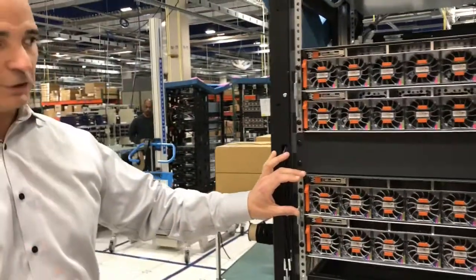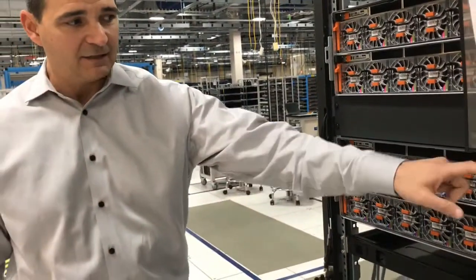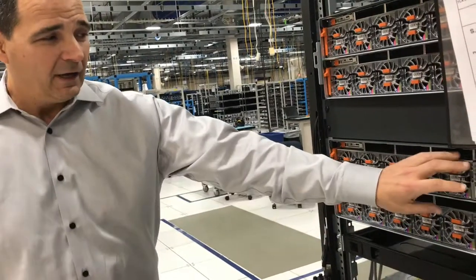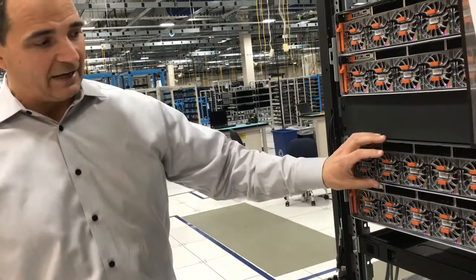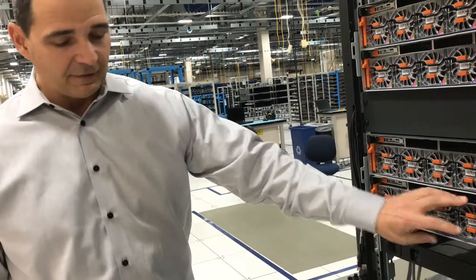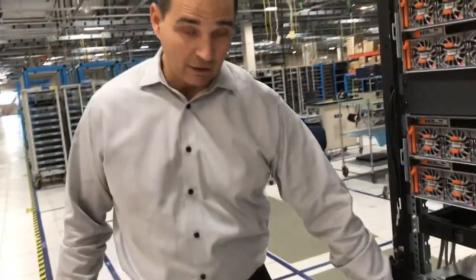Every one of these motherboard servers, or directors as we call them, have redundancy everywhere. We have redundant power supplies — if one fails, the other one picks up. Redundant fans — if a fan fails, the other ones will pick up. And if this whole motherboard dies, the other one inside of this engine will pick up. These are connected to what we call a DAE, a drive enclosure.